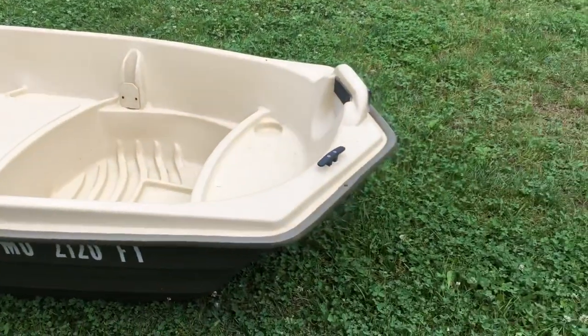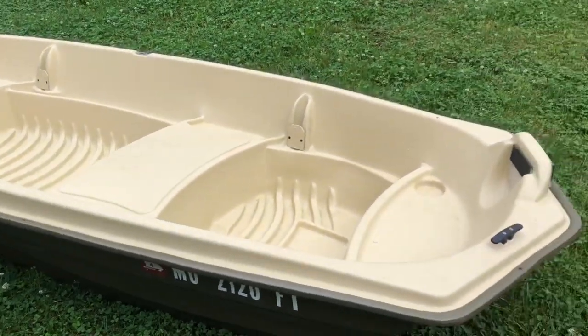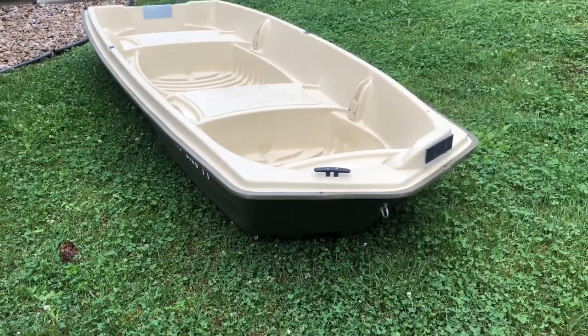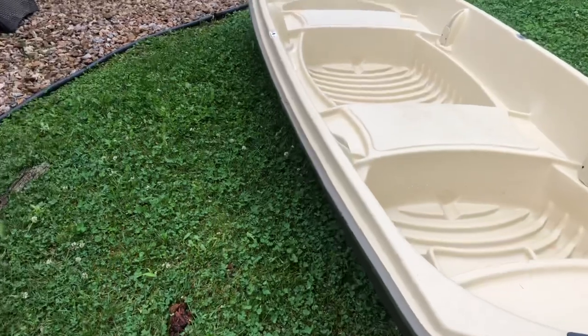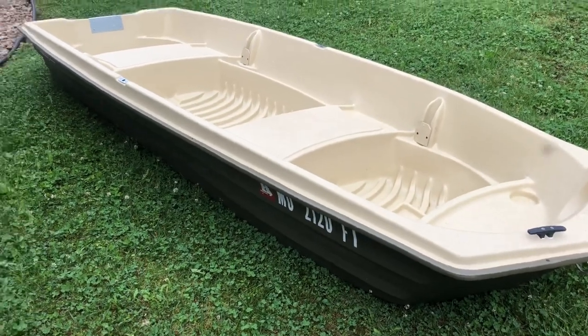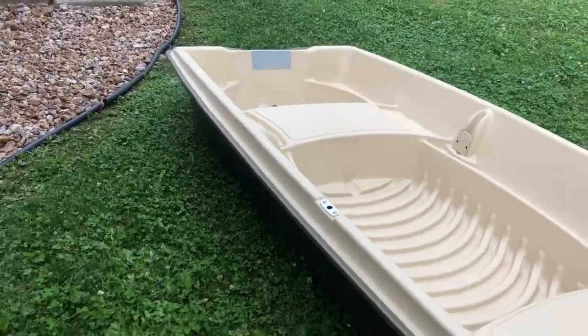Sun Dolphin says this boat is made out of a rugged UV-stabilized Fortiflex high-density polyethylene hull and deck. The max they recommend for a trolling motor is a 40-pound thrust and a six-horsepower outboard motor on the back.